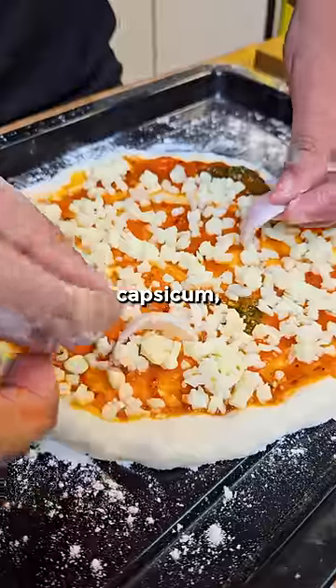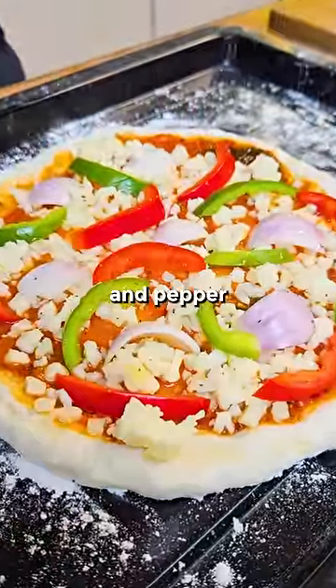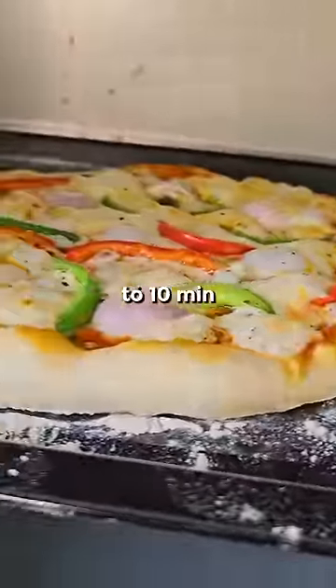Apply about 3 tablespoons of sauce. Some grated mozzarella, onion, capsicum, bell peppers. Touch of olive oil on top. Season with salt and pepper. Cook at the highest temperature for about 8 to 10 minutes.